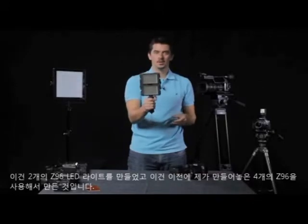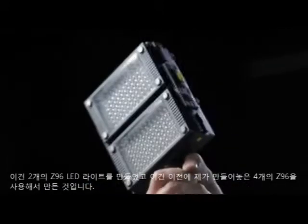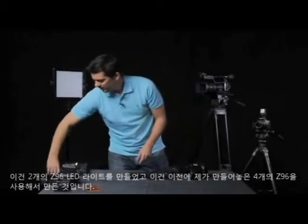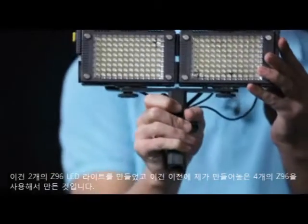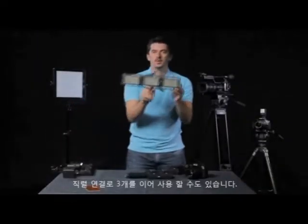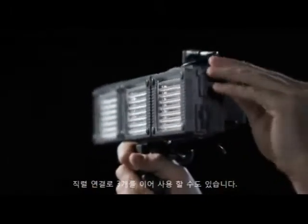And I've created myself a very nice two Z96 LED lighting setup. Here are ones I've prepared earlier — so you can also do a four, or a strip of three. I'll show you what that looks like.